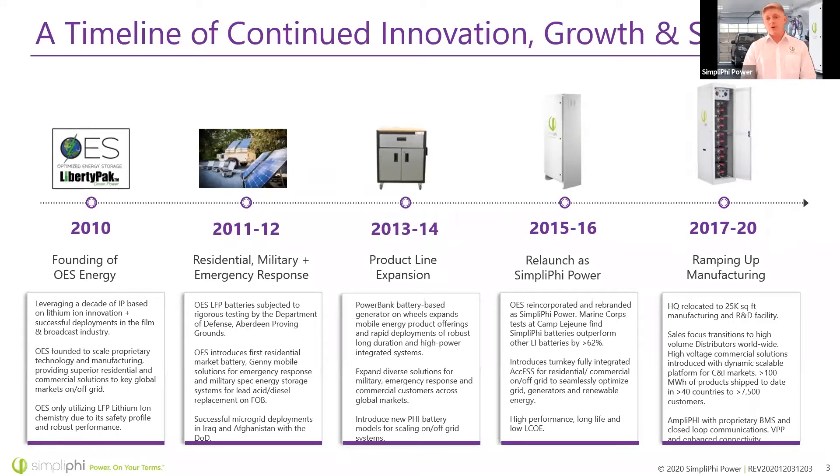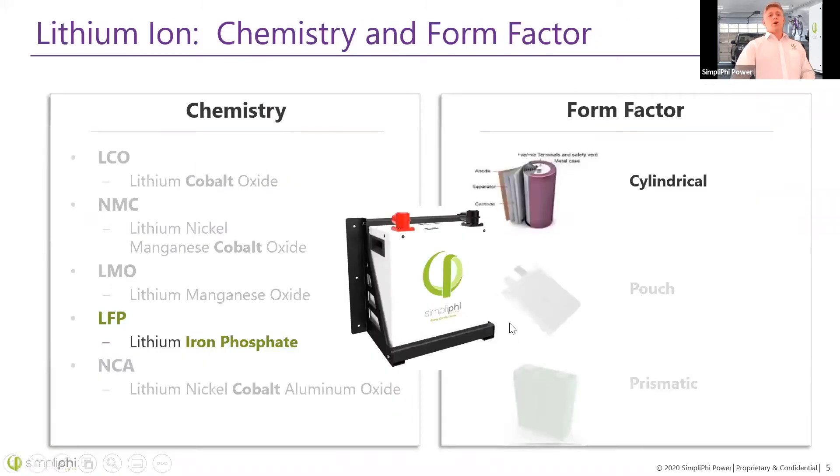In 2013 and 2014, we continued to expand our product line, focusing on consumer-friendly and installer-friendly products. In 2015 to 2016, we relaunched and became Simplify Power. As of now, we are ramping up manufacturing capacity at our facility in Ventura County, California. As most of you already know, we only use lithium iron phosphate chemistry. We do not use any chemistries that contain cobalt, because cobalt can result in the battery being a lot less thermally stable.